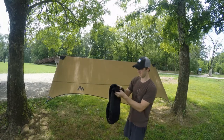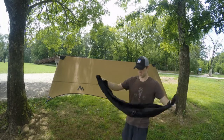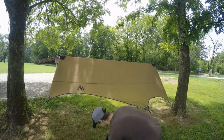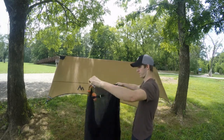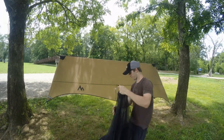When you open it up, you're going to see that there's a bag of stakes. You actually don't need these when you're setting it up with a rainfly, so you can set those aside until you need to set it up when you don't already have the Stratus Fly set up. You can see that in a separate video tutorial.